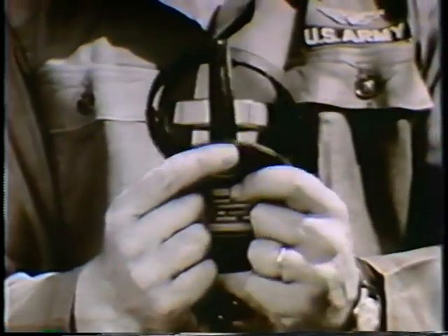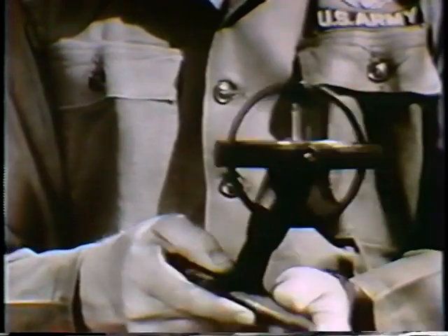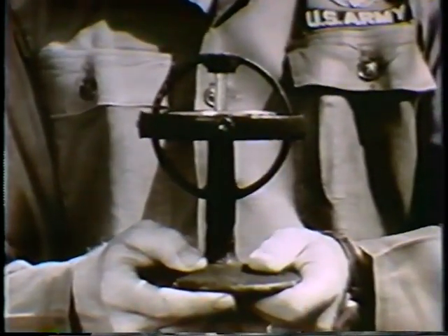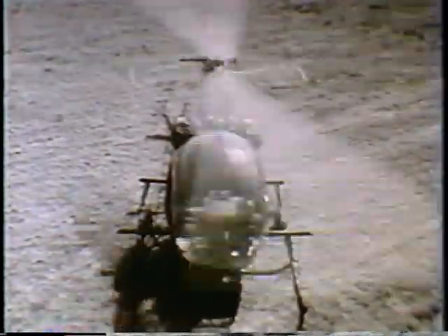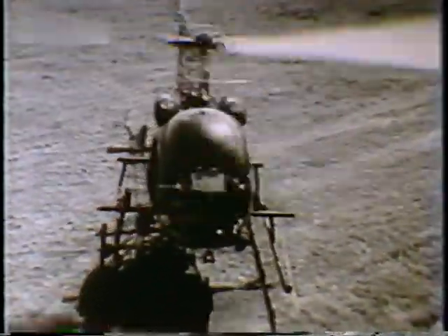No matter how the mount is turned or tilted, the axis of the spinning gyroscope continues to point in the same direction. Since the stabilizer bar is in all important respects a gyroscope, it also possesses the property of rigidity.